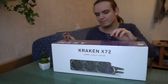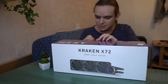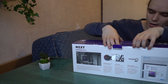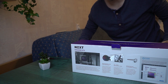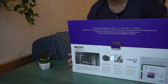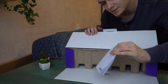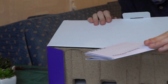Just take a knife — it's really easy to open this box. As you can see it opens like this. The first thing you will see is of course the manual for the Kraken series, showing how to install it and other things.